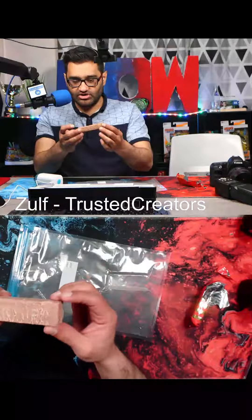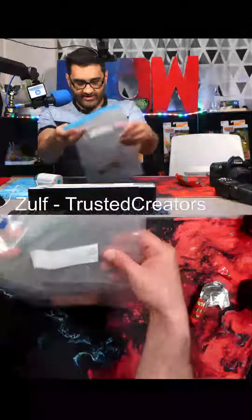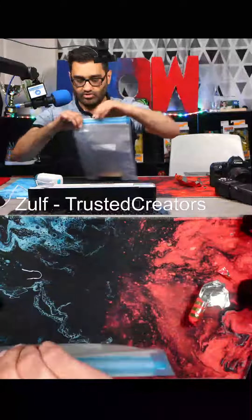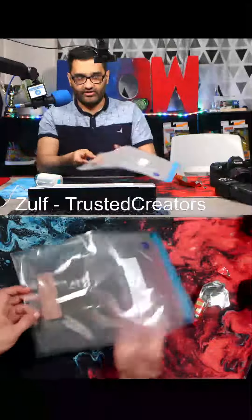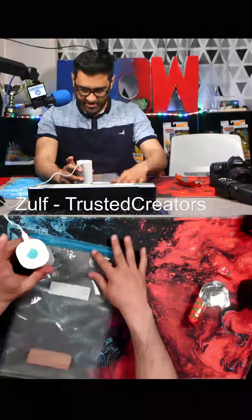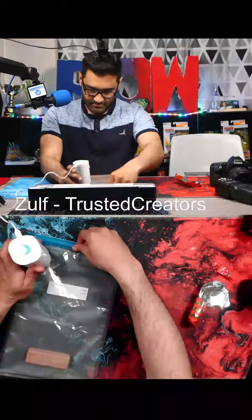I've got a wafer here that I want to vacuum seal. I'm going to put the wafer in the bag and make sure that it's completely closed, because when you're vacuum sealing you don't want air coming out of it. Here's my vacuum sealer — I'm going to put it on the hole and start sucking the air out. Make sure it's completely closed.